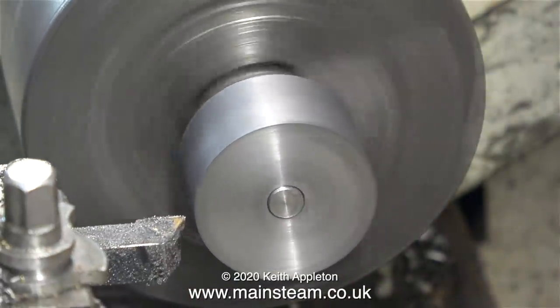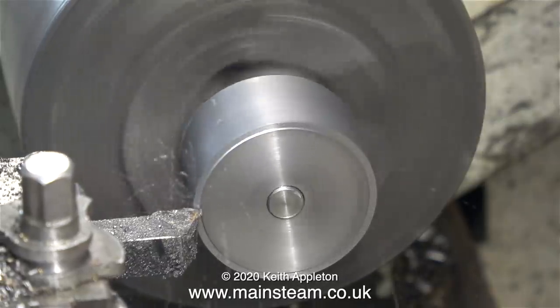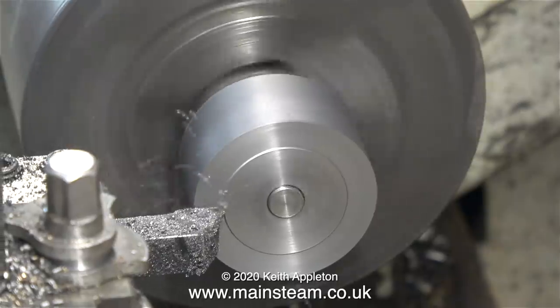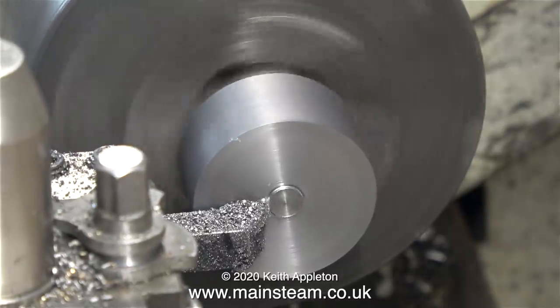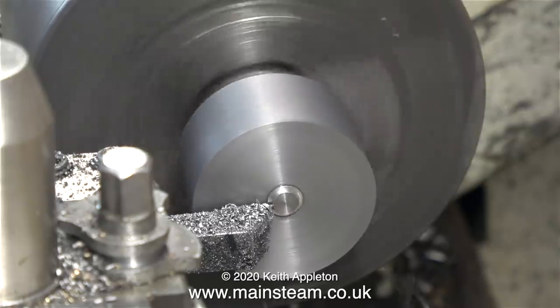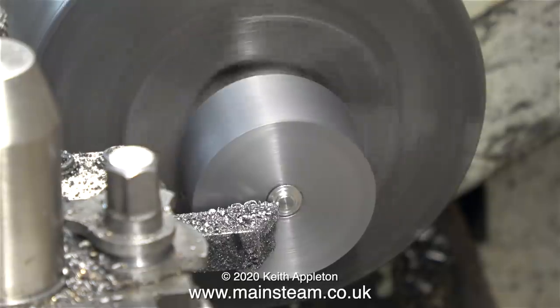I'm going to cut this piston to exactly the same size as the one that's been removed from the locomotive. In this process I will also turn off the center part of the piston rod - it's only a very small amount but I need the piston rod to be entirely flush with the front part of the piston. This piston rod is made from stainless steel and it's quite hard, so rather than stressing out the part I'll be careful with the cutting tool.